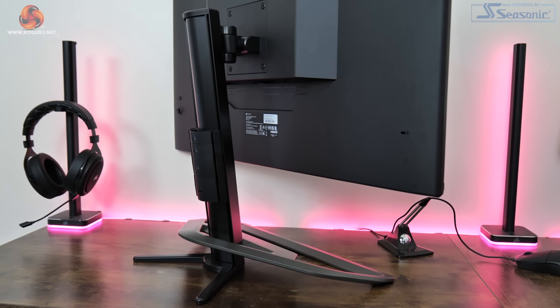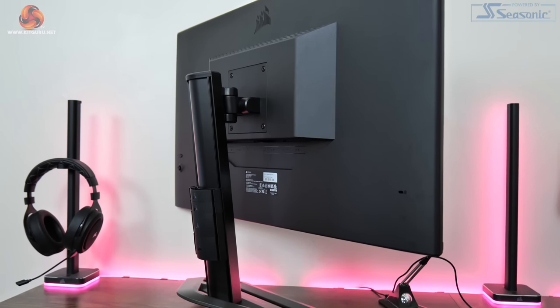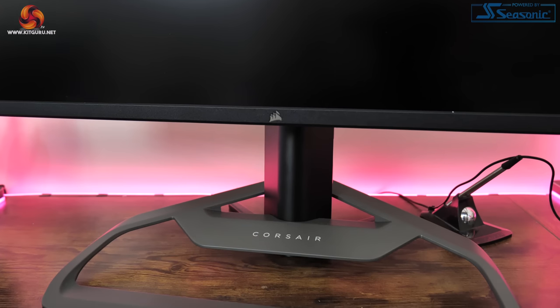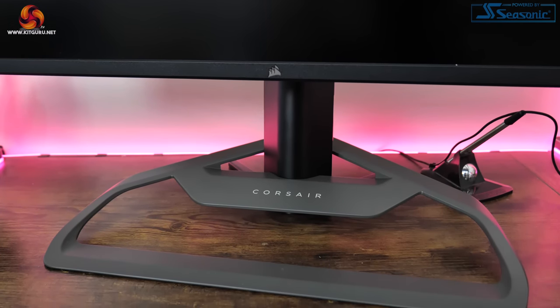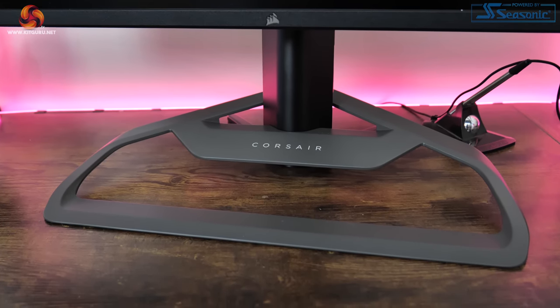It's almost entirely plain black, there's no RGB, no gaudy design elements, and it's overall just very minimalistic. The stand is a bit more unique though. Personally it's not to my taste as it is quite large, measuring about 46cm across and over 30cm deep, but it is a solid chunk of metal that does add a more premium feel to the design when the rest of the monitor is made mostly from plastic.